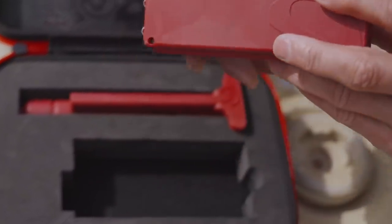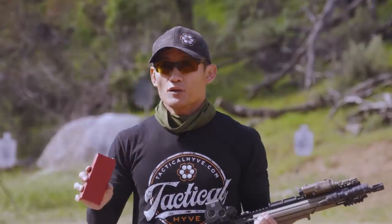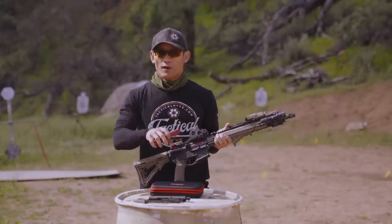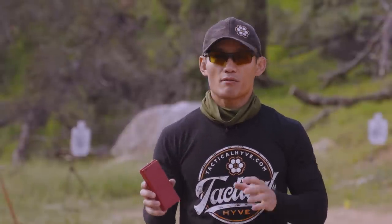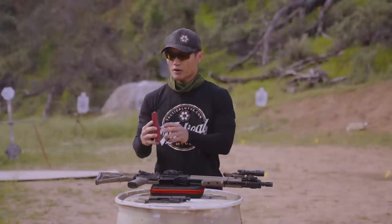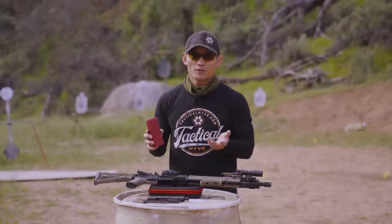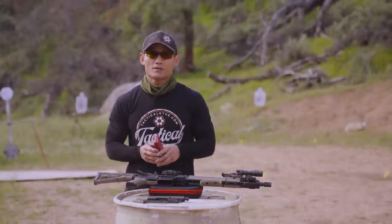When you first get the system, make sure you charge the battery — don't use it right away. There's a USB cord provided in the case that plugs right into the side. It will take some time to fully charge. When I initially charged this, it took about 12 hours for a full charge. There are battery indicators that light up so you can tell if it's fully charged. In terms of how long one charge will last, it lasts for a long time.